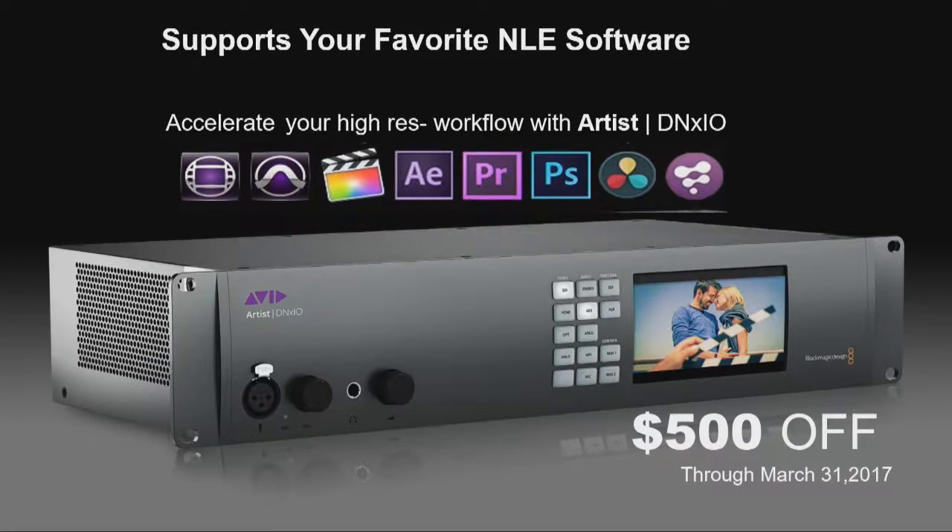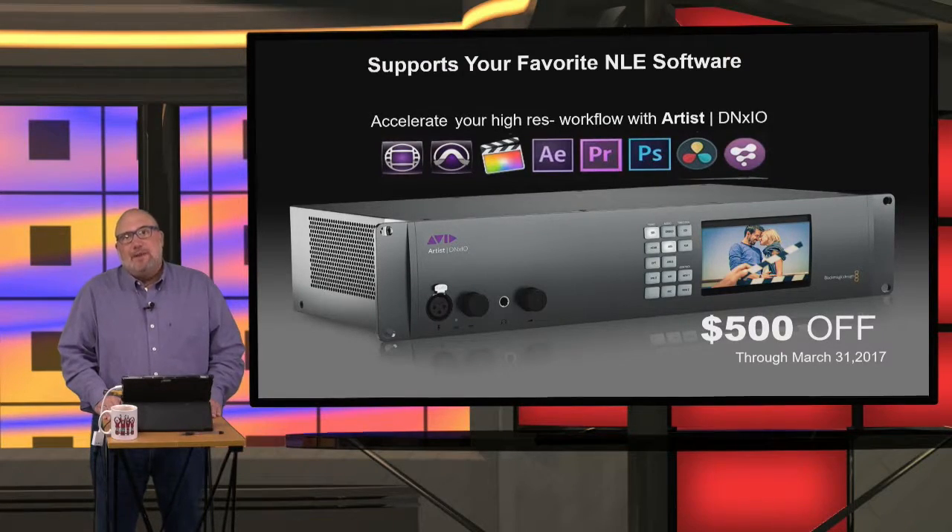It allows you to ingest from SDI or HDMI, and output is the same. DNX IO hardware is made for Avid by Blackmagic, and it supports all the major NLEs — Media Composer, Pro Tools, After Effects, Premiere Pro, Final Cut Pro X, and Resolve. It's a phenomenal piece of hardware that works with everything, and right now Avid's running a special $500 off through March 31st on DNX IO hardware.